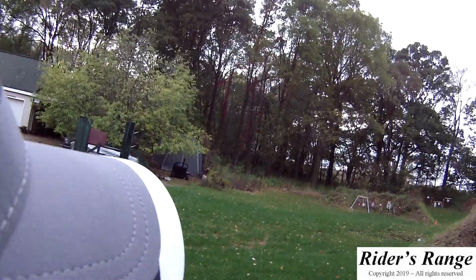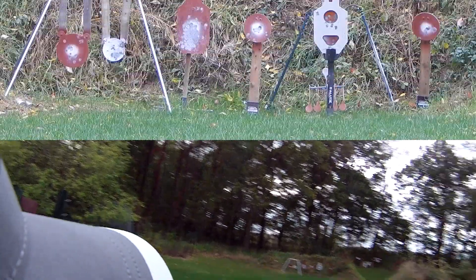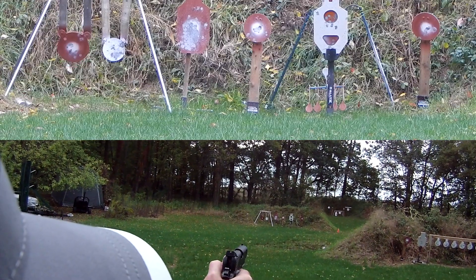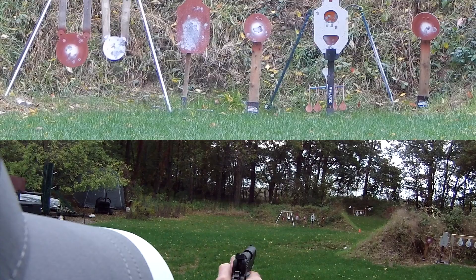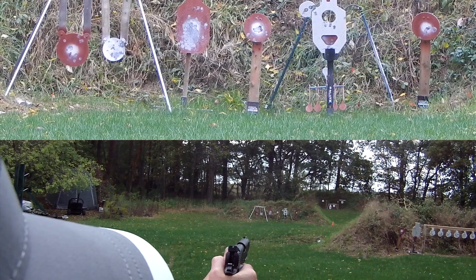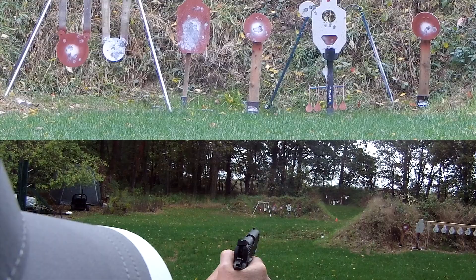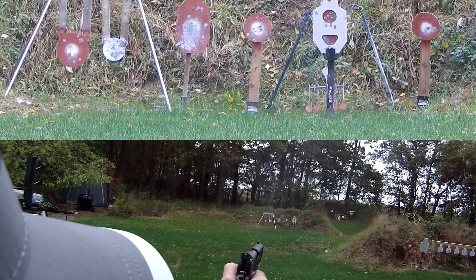STI Duty One 4.0, 40 caliber, shooting Winchester 180 grain ammunition at 25 yards. We'll start with a silhouette — 12 inch. Next, the 10 inch to the left. Now let's do the 8 inch. Can we hit the center of that white torso? My gosh, it'll hit it. Can we get it back at 25 yards? Let's give it one more try. Got one left — got to get that plate. There we go.